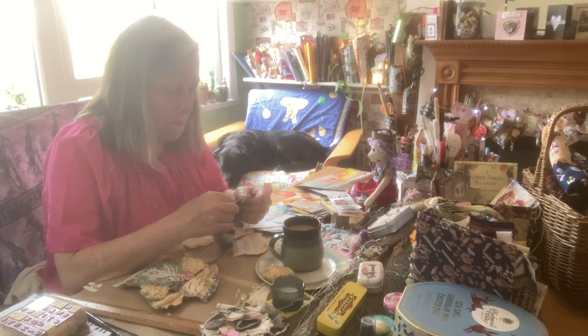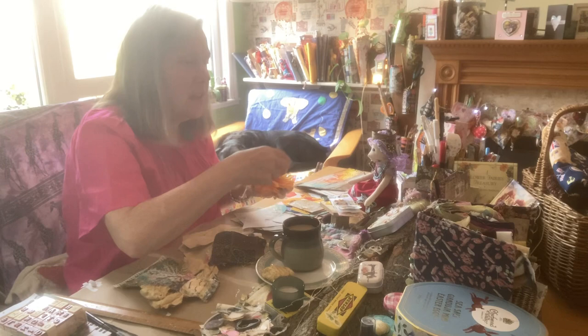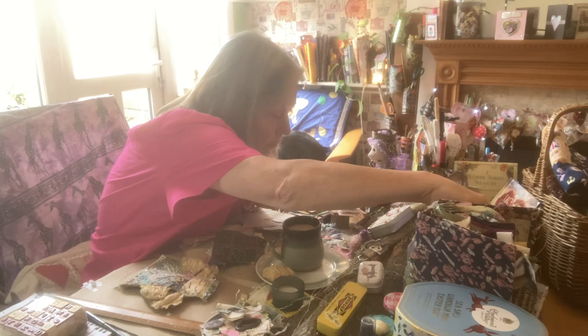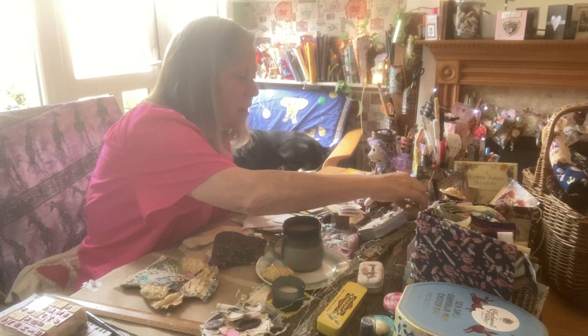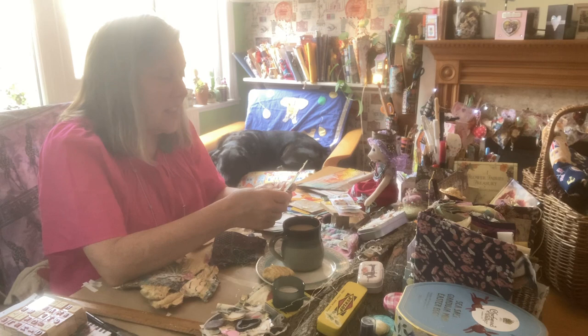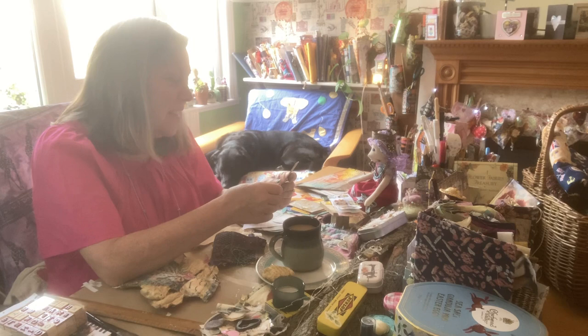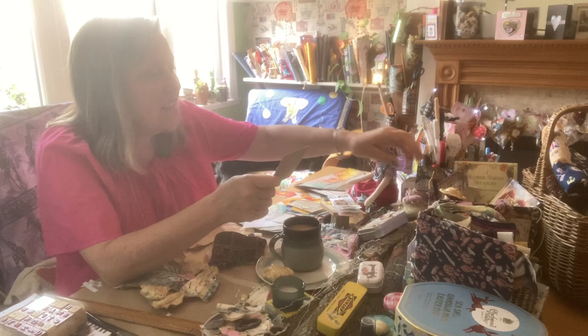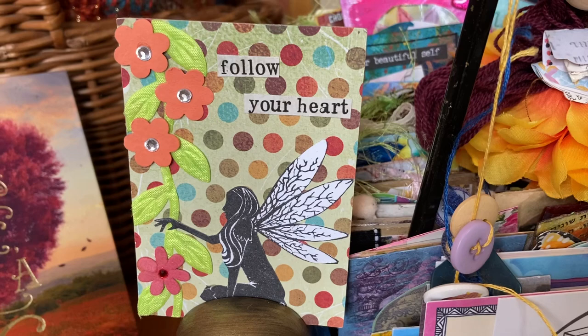Shall we pull an ATC? Thank you, Primrose Hibiscus. Did you pick this one for us? Follow your heart — it's a little fairy and some flowers, and it's by Irene. Thank you, Irene. It's absolutely beautiful. It adds a little bit of magic to the desk for the day. I need to pop it up there. Follow your heart — I love that.